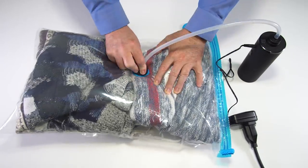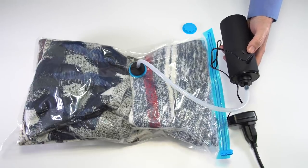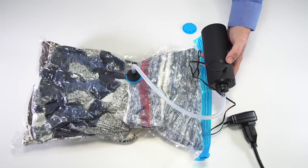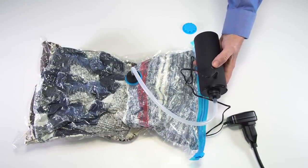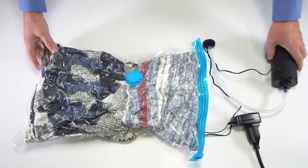Next I will do the same thing with these three sweaters that I want to go with me. What makes this item very practical is that there is no extra equipment needed, like a vacuum cleaner or a hand pump, which can be very tiring. The unit is very small and light, so you can take it with you whenever you travel.